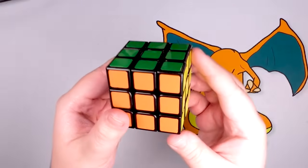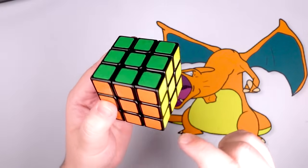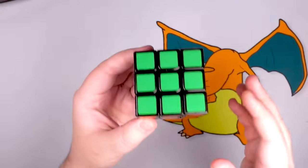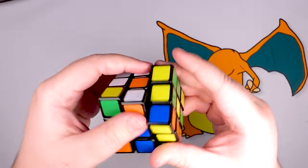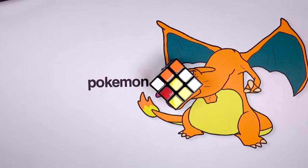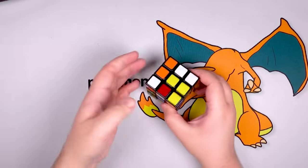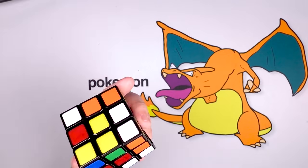This is a Rubik's Cube. We've all seen these before. It's a toy puzzle cube made up of a bunch of different smaller cubes that all have a different color assigned to them, and the point is that you're supposed to scramble it up and then get it back to its original state. It's been around since 1974, commercially since 1980, and it is one of the most iconic toys of all time and my favorite.